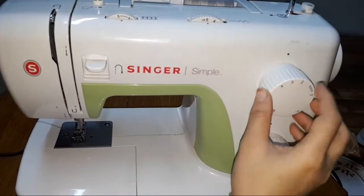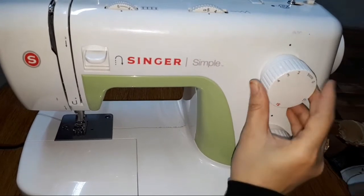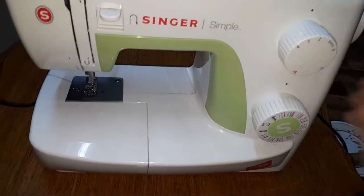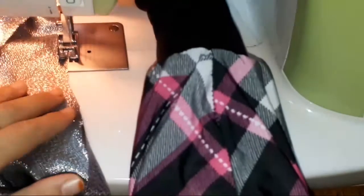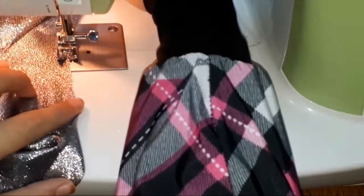To give a zigzag stitch, you have to mark the stitch width at five and the stitch length at two, or somewhere between one and two. Set it to zigzag on your machine — I'll show you how to do it using your regular foot.